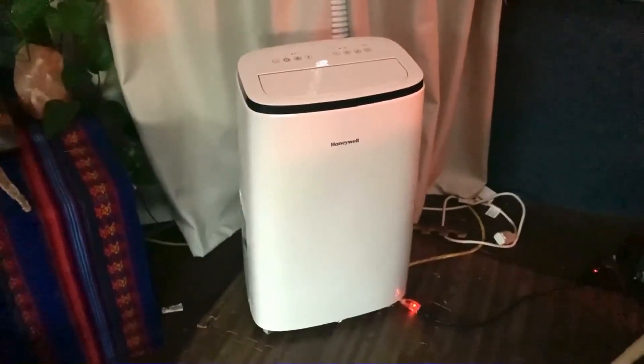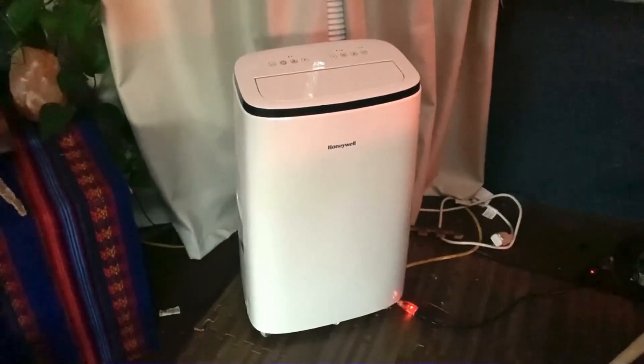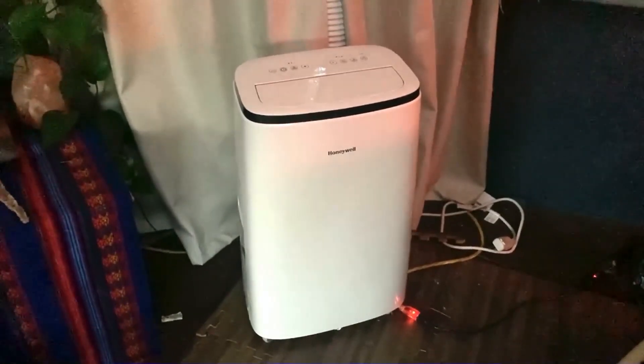Hey there, this is Ben. Today I'm going to share a review of this Honeywell air conditioner. I'm going to give you our pro and con experience and some other info about it, hopefully help you make a decision on whether to get it.